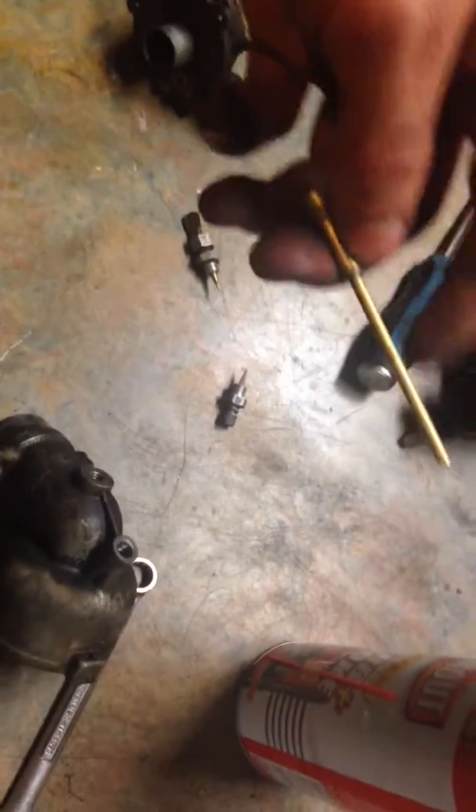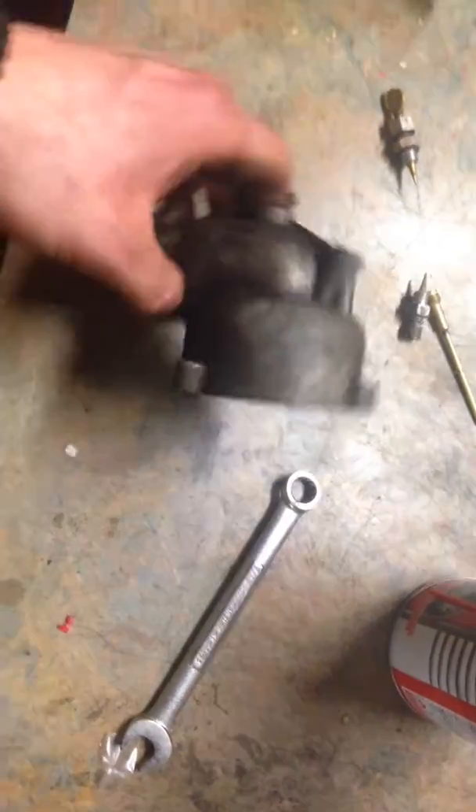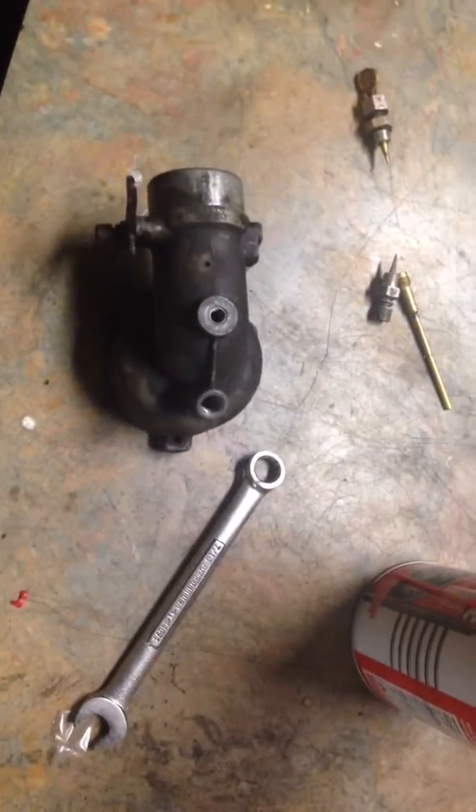As air goes up into the engine, it's sucking fuel up through here and it comes out as a mist. That's kind of how it works. Let's just see if we can get this fixed here.